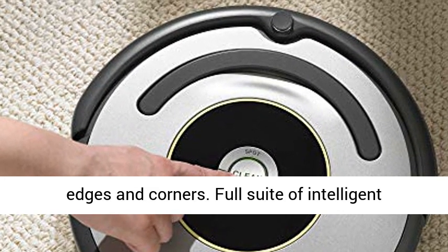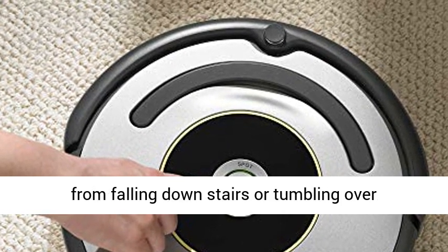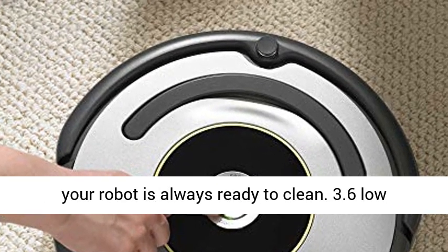A full suite of intelligent sensors guides the robot under and around furniture. Cliff detect sensors prevent the robot from falling down stairs or tumbling over drop-offs. It automatically docks and recharges, so your robot is always ready to clean.